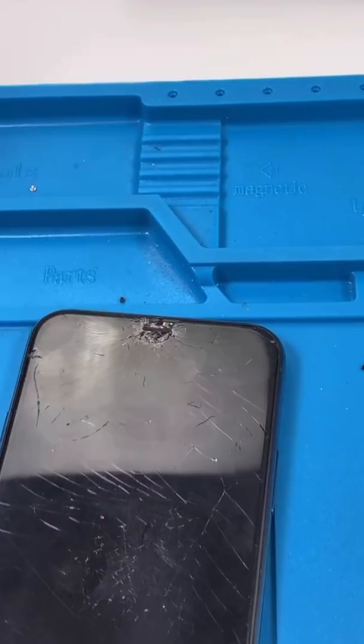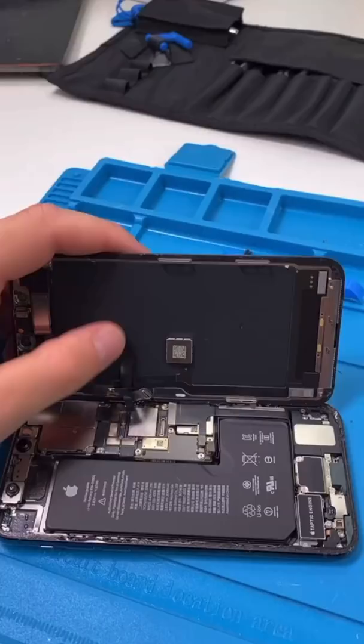We have an iPhone 11 Pro, and it has a beautiful line going down, and that's not a nice thing. Unscrew. Open it up. Nice. Remove the screen.